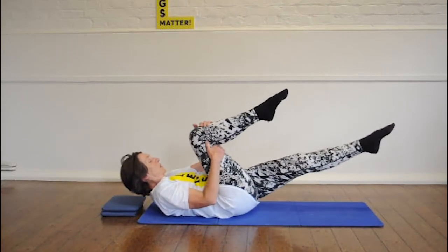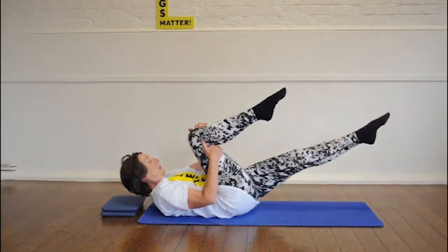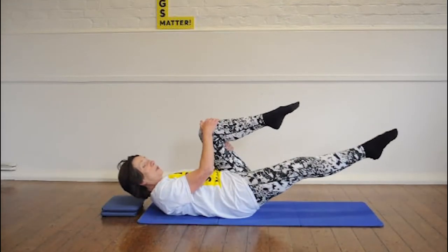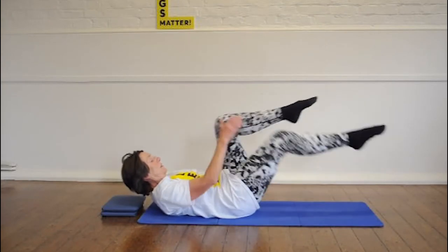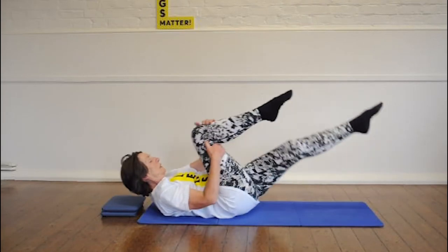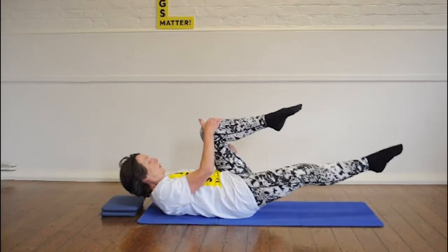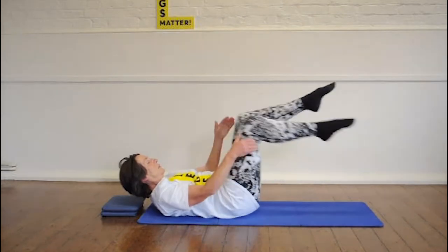And change. Now, if your neck hurts, put your head down. Don't do what I've done in the past, thinking I'd be clever and hurt my neck. So if it hurts, put it down. Otherwise, try and make it smooth and straight.